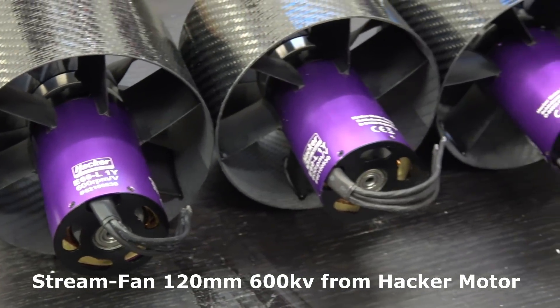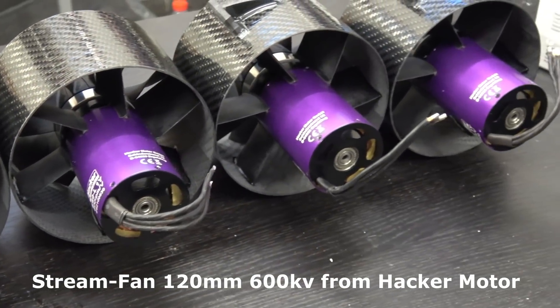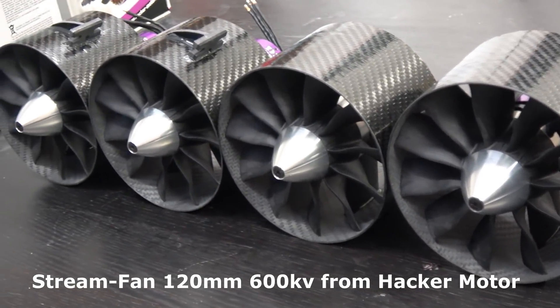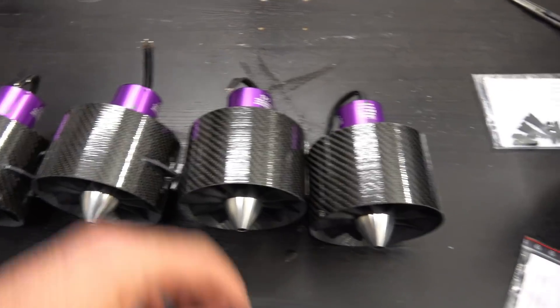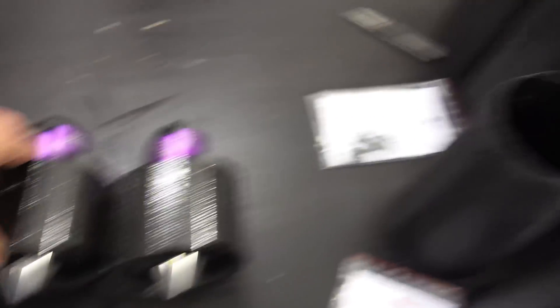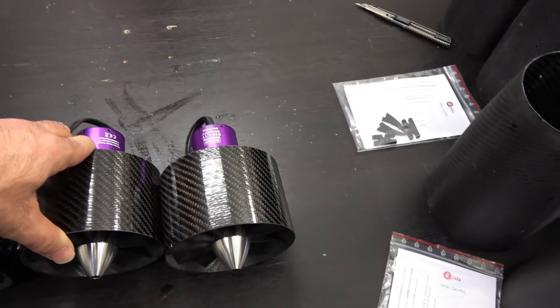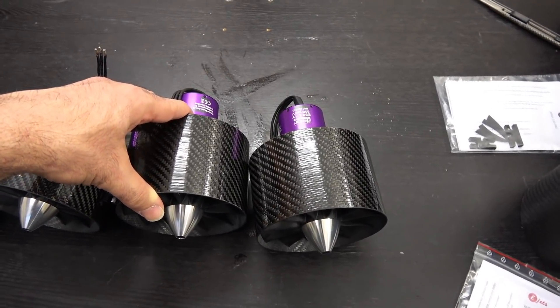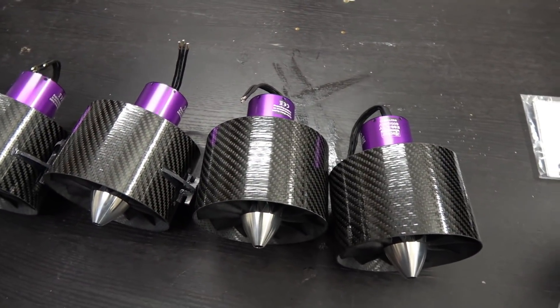I will connect each two motors to one battery and each motor draws around 95A, so hopefully we will have no issues with that. Now I will try to fit the EDFs inside the nacelles and hope they will fit. After that I will connect the wires and hopefully install them on the wings and see how it goes.